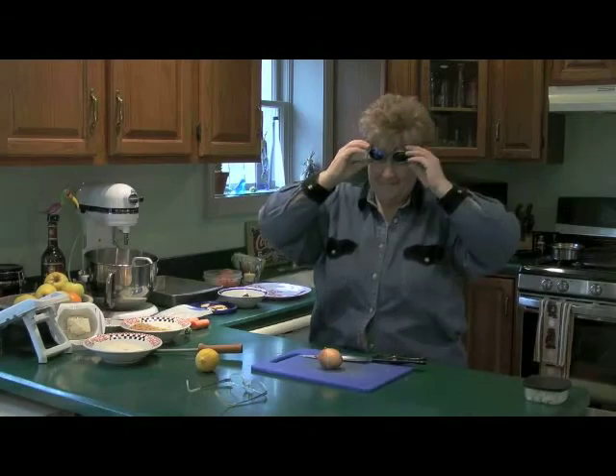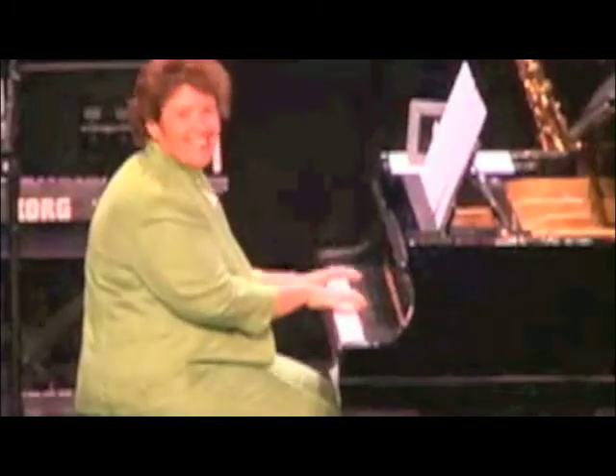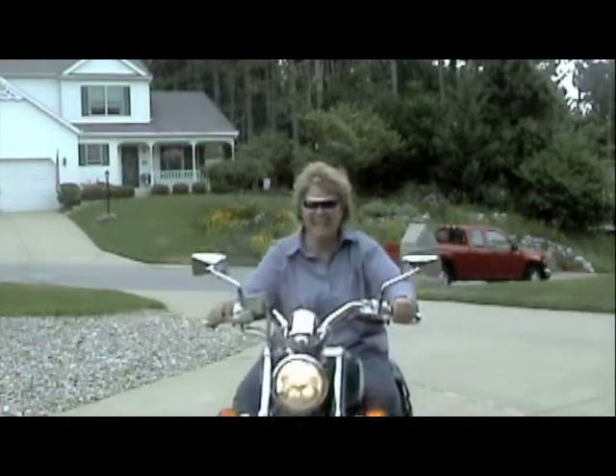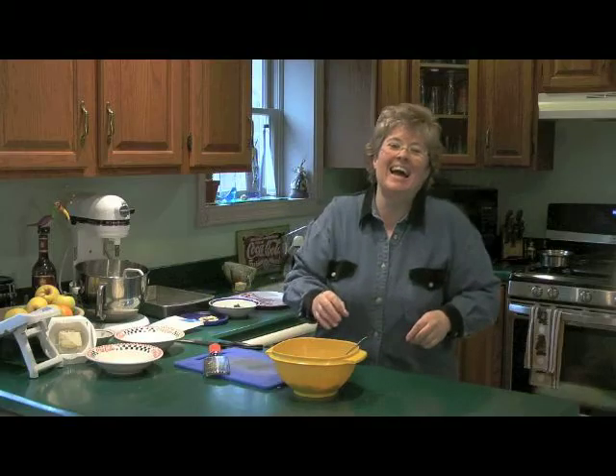I'm Sherry Kay, award-winning pianist, composer, and National Cooking Contest finalist. I'm also known as the Jazzy Gourmet because when I'm at home I like to jazz up my meals — and now you can too.